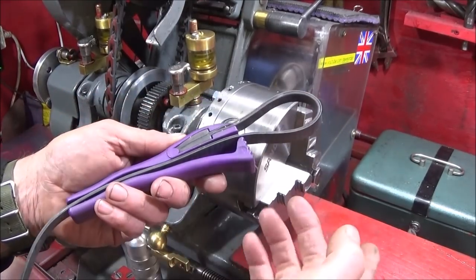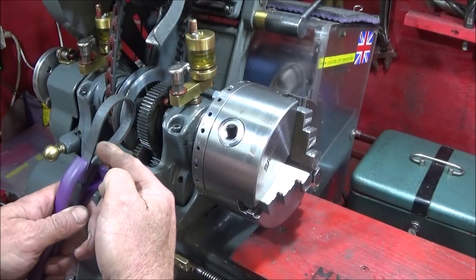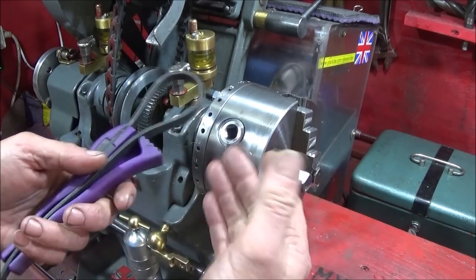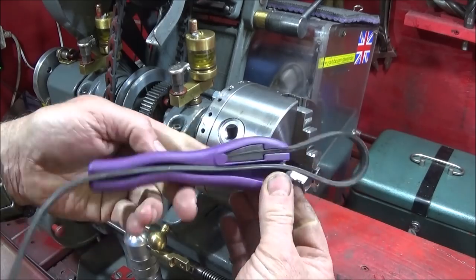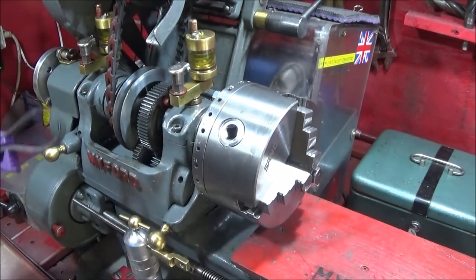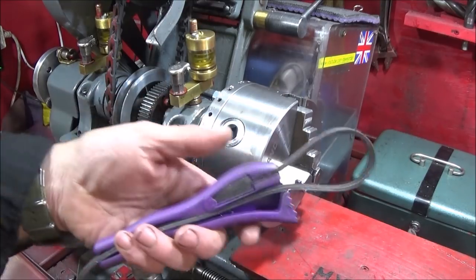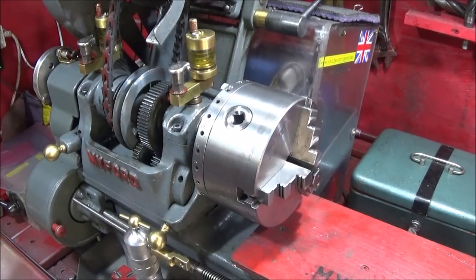That method was fairly good, but no matter how careful you are with these Boa straps — even if you put a piece of leather between the teeth of the gear and the rubber — you always end up slipping and these get chewed up. You have to replace them or replace the rubber part. So I thought of another idea which eliminates having to use the Boa strap and is much more effective for locking the spindle.